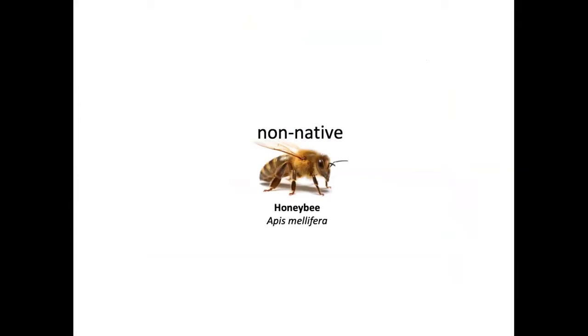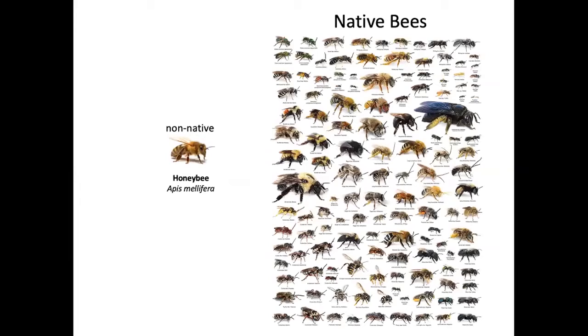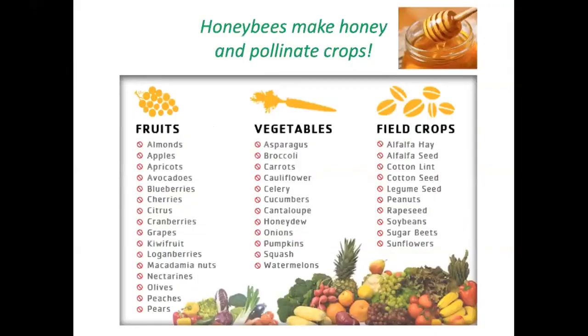Bees are the best pollinators because of their fuzzy bodies. The non-native honeybee was not here until British colonists brought it over a few centuries ago — before that, about 400 species of native bees were doing just fine. The presence of honeybees may actually be problematic for native bees, potentially spreading diseases and competing for pollen and nectar. Honeybees are important to us because they pollinate so many crops and provide honey. Yellow jackets are wasps — if you think you've been stung by a bee, it may well have been a yellow jacket from a ground nest.